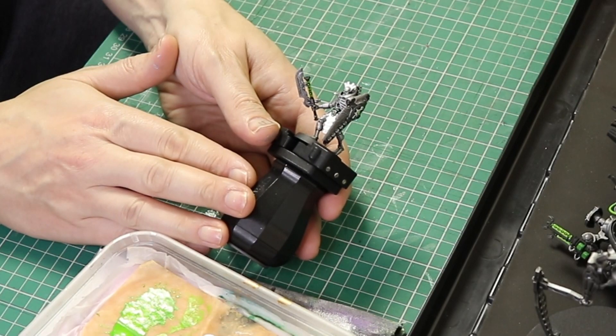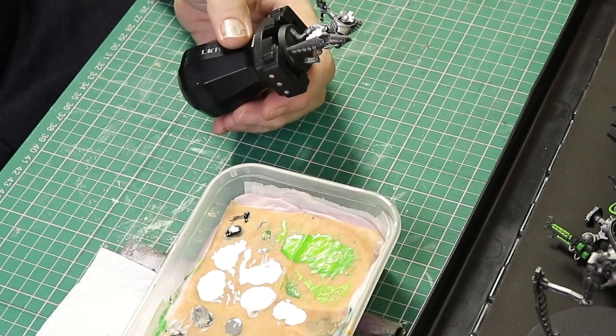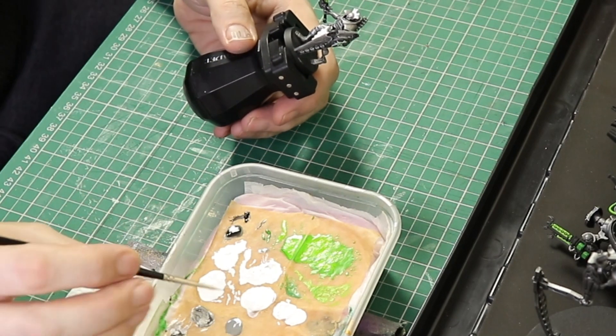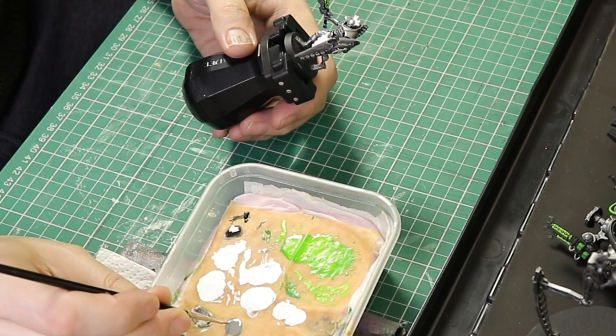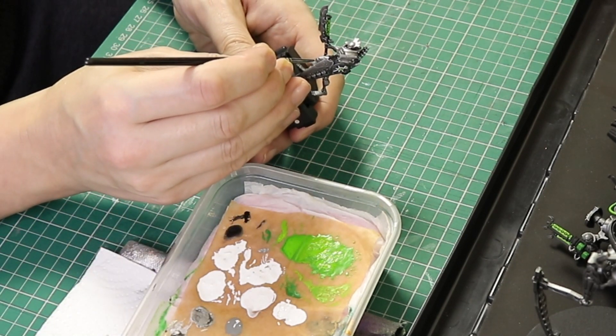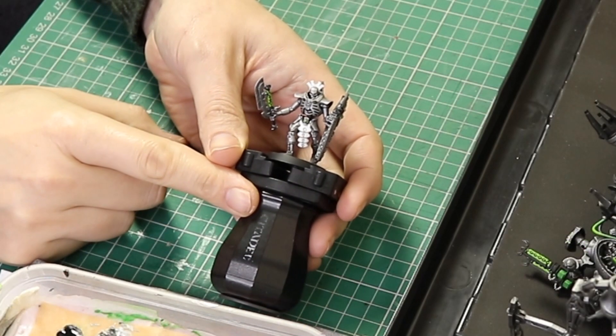That is the white all done - looking really nice bright and clean because we did it in multiple coats. Now we're going to get some Dawnstone Grey on our wet palette and use a very small triple zero paint brush to line in all of the recesses on the tabard.